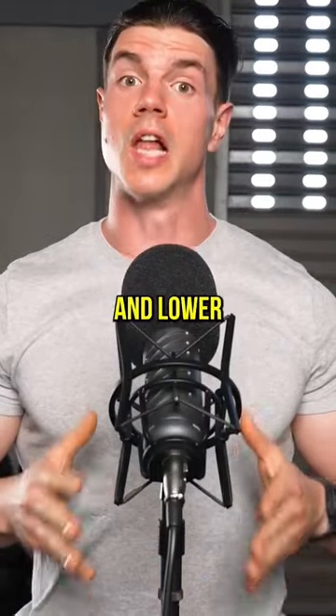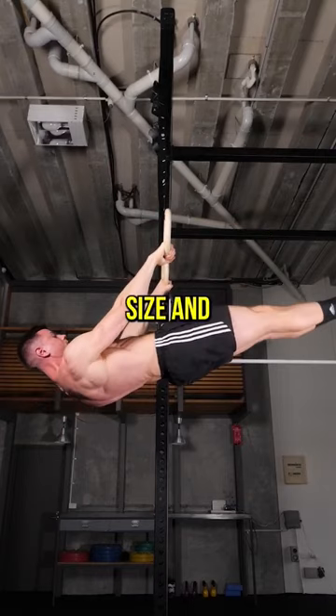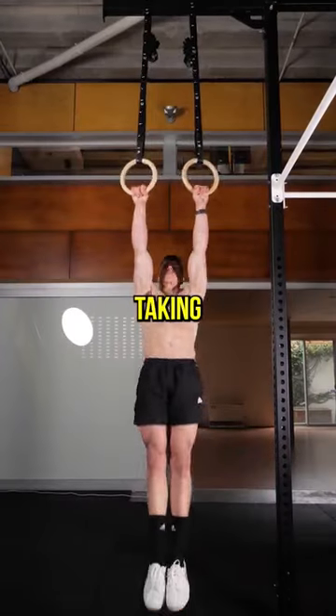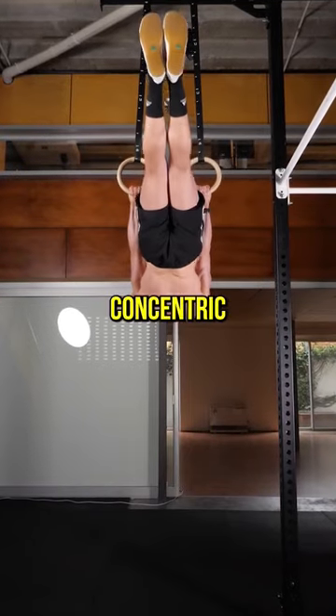Lift yourself up fast and lower slowly. This speed gets the best of both worlds — size and strength. Taking our muscles through a stretch and squeeze, eccentric and concentric, means growth.